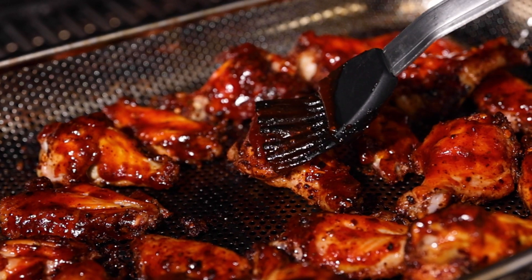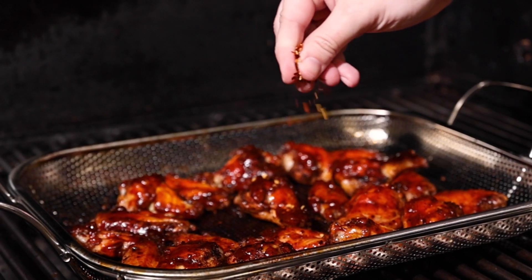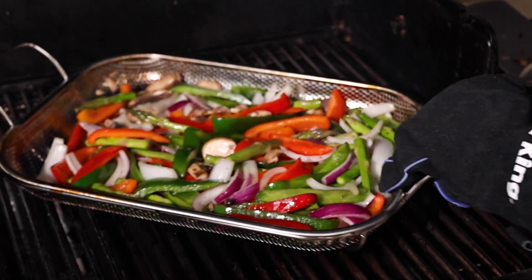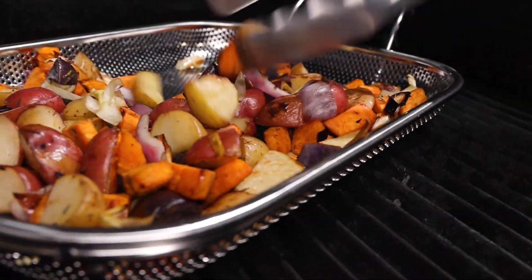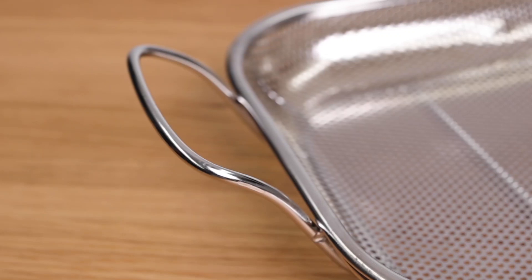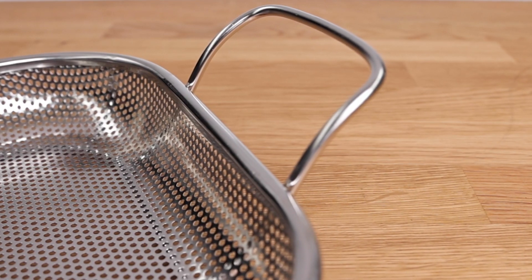The micro-perforations also allow thick sauces, spices, and marinades to keep flavoring the food. They also ensure that your food stays inside of the basket, with fewer small pieces falling out onto the grill versus larger grill ones. The basket is finished with two large handles that can easily be grabbed with grilling mitts.